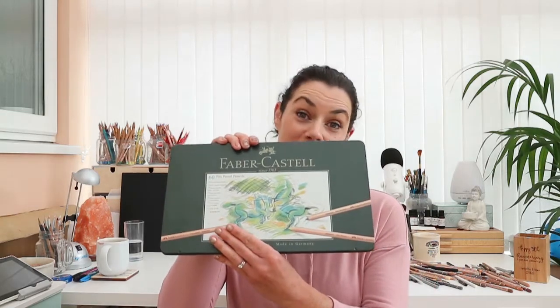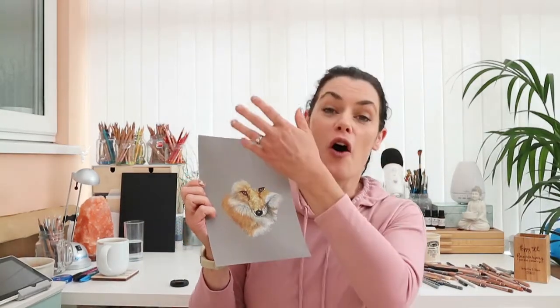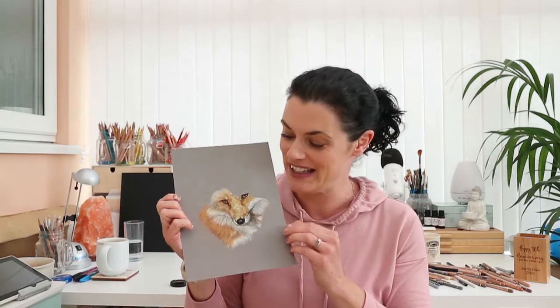Hello everyone, welcome to my channel. I'm Sam Clift and in today's video I'm going to be going through my first impressions of my Faber-Castell Pitt pastels — the first time I've ever used pastel pencils. They've been on my wish list for the last two years, but I thought I'd really try and get the hang of coloured pencils first before investing in a different medium. I hope you enjoy the video.